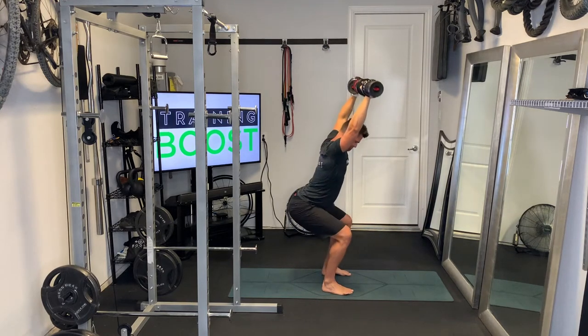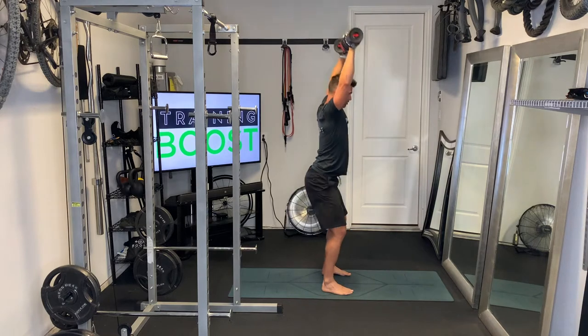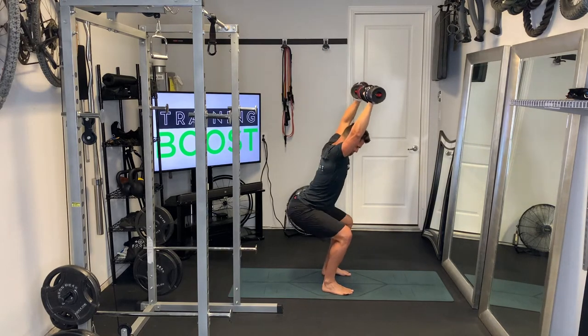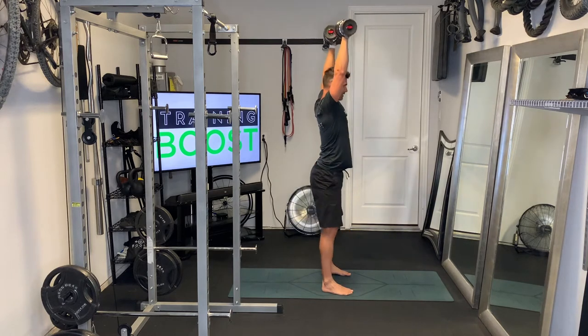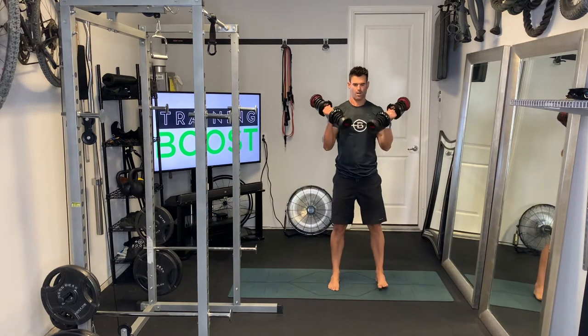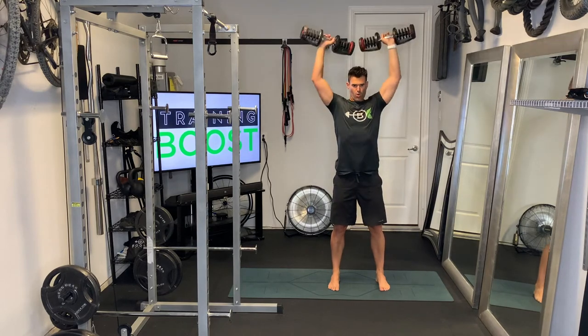We're going to squat down and try to get those quads — the upper legs — parallel to the floor. Squat mechanics for the lower body should be pretty much the same: feet at hip-width apart. We'll show you from the front here so you can see — toes facing forward, feet at hip-width apart.